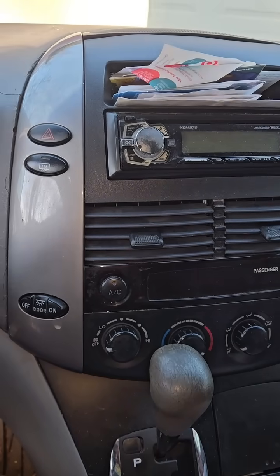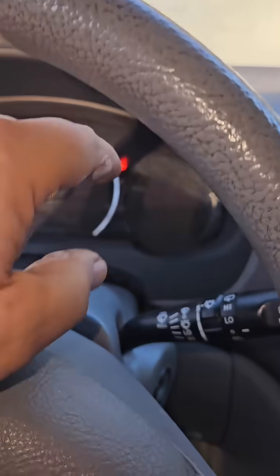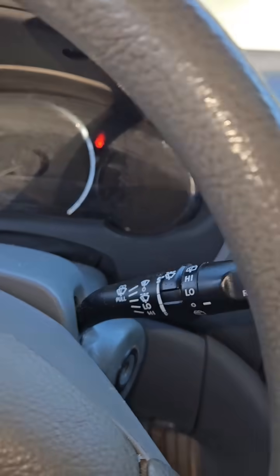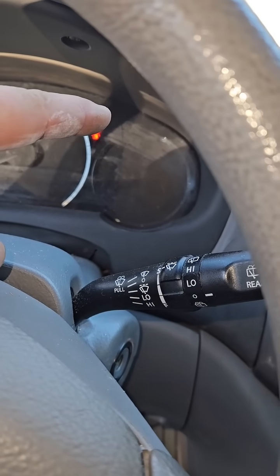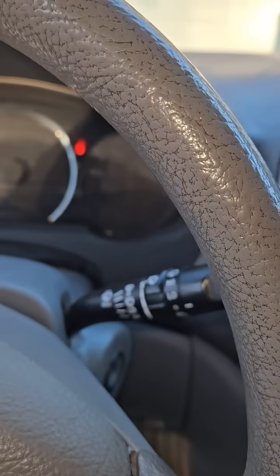Also, if you're driving along and you have heat, and then all of a sudden you don't have heat, be sure and look at your temperature gauge. If it goes above the middle, you're probably running out of antifreeze. Of course, that would only help you in the wintertime.